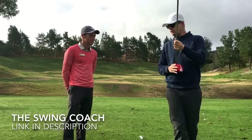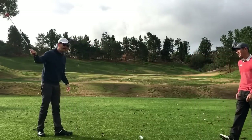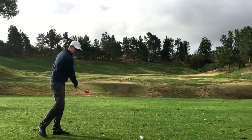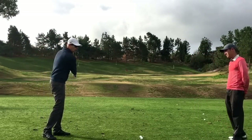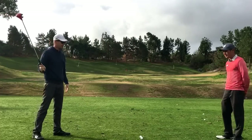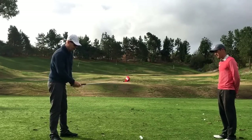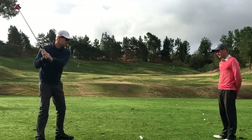So as you guys know, recently I've been working on getting a lot more right side control in my swing, a lot more dominance in the right arm and everything. So I saw this advertised all over the internet right now. I saw this advertised and I thought, oh this looks great.